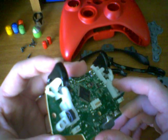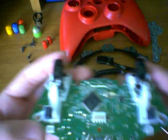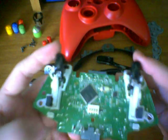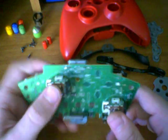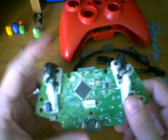I apologize if that was kind of difficult to see due to the quality of my camera. But again, the triggers are the part, in my opinion, that I think you shouldn't remove. There's just a very likely chance that you'll break it, and really there's no reason to. If you want to exchange your triggers, just exchange the entire chipboard — it's safer that way.